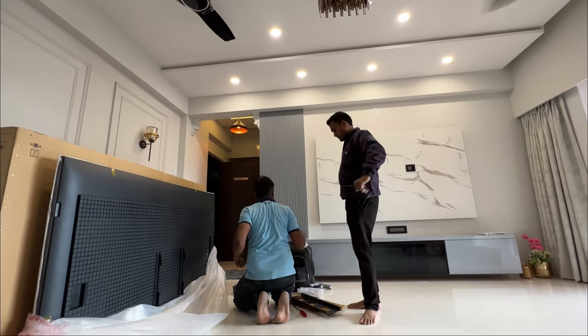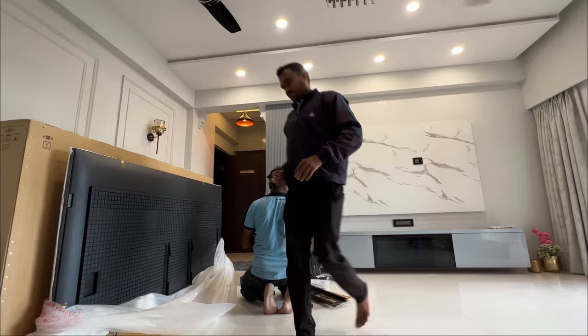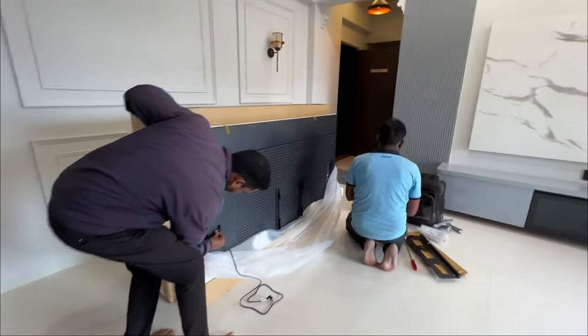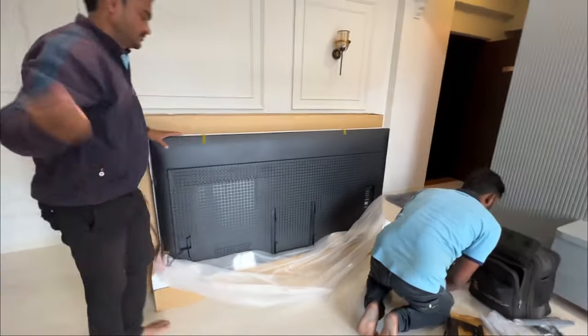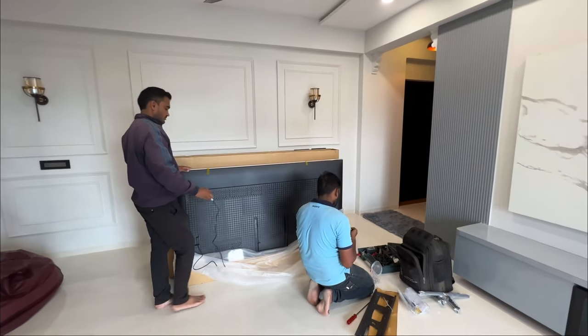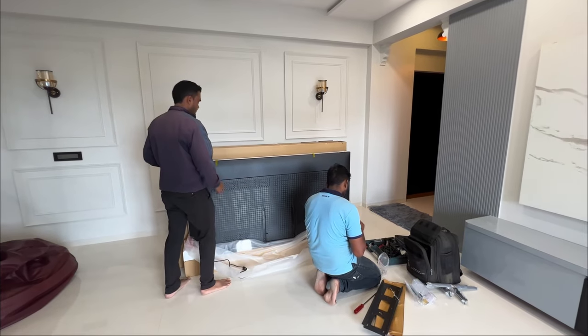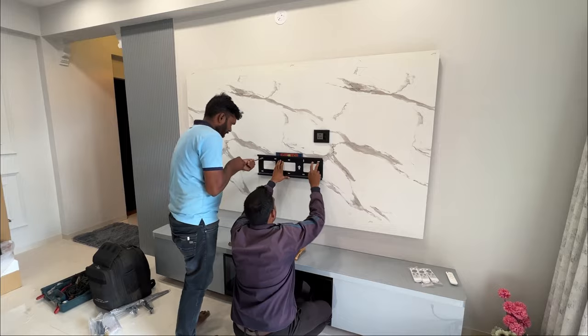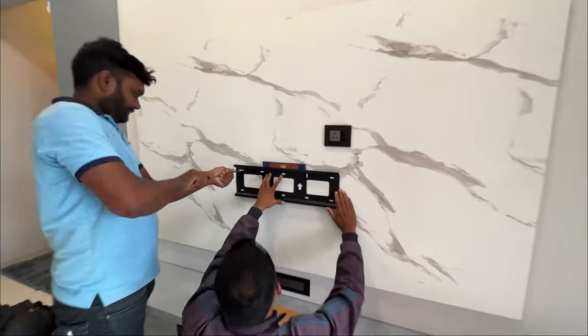They are aligning the center marks. I wanted to shoot this video just for the purpose of demo and installation. You can find a lot of videos on YouTube for the review of the TV, but this is an in-person experience of the TV and soundbar installation at home, and I just wanted to share that with all of you.